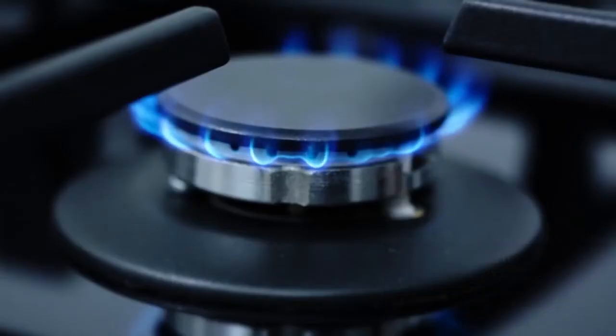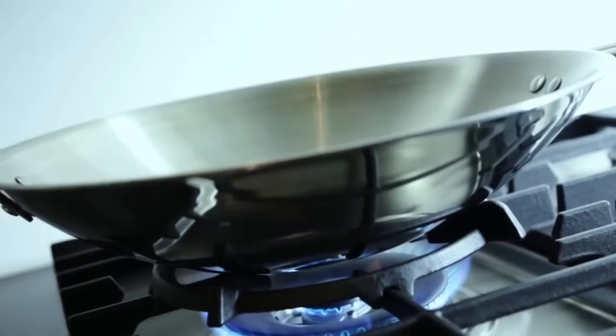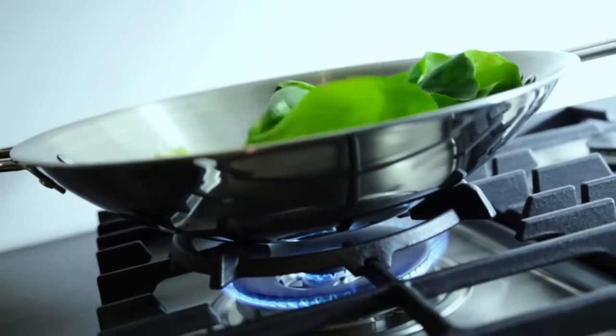We know that gas cooktops are well loved by cooks, but they're often frustrated by burners not being able to reach a low simmer. On the other hand, with a lot of gas cooktops it can be difficult to reach high enough heat levels for intense searing and stir frying.